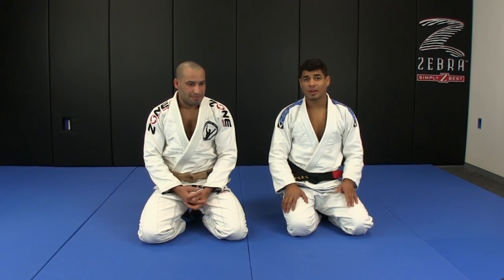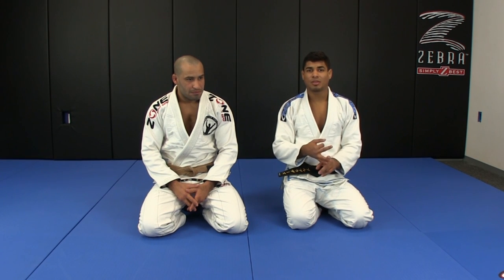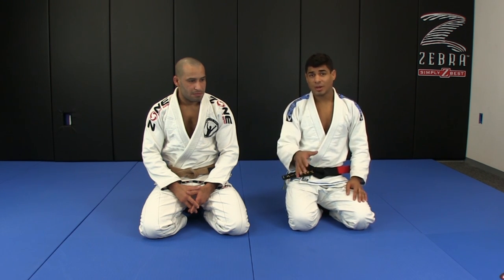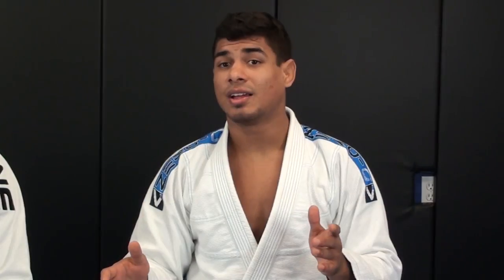So this next submission we're going to work is a submission from the mount. The back mount and the mount are probably the two most dominant positions in jiu-jitsu. So whenever you achieve one of those positions, you guys should be finishing the match without a doubt. Today we're going to work a really common position from the full mount that happens a lot.